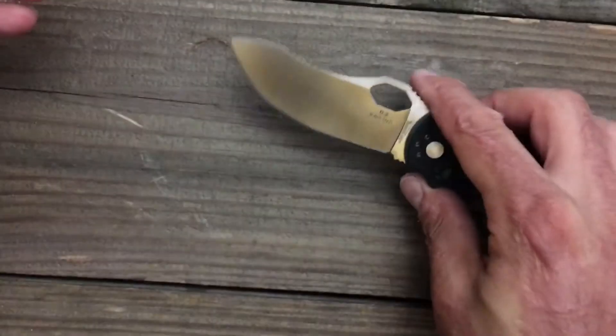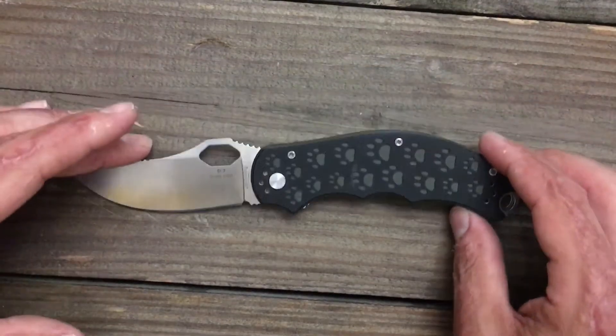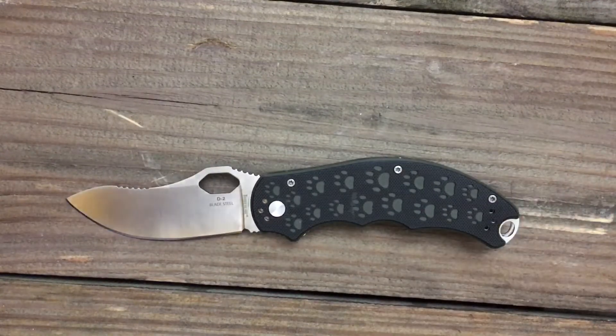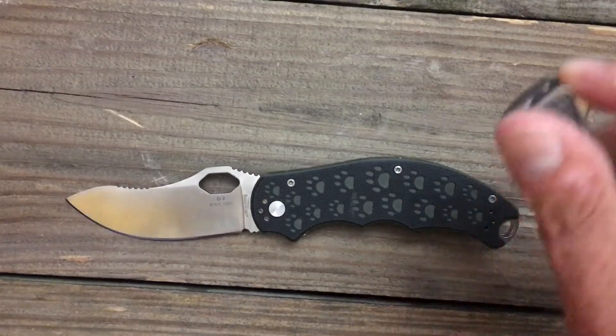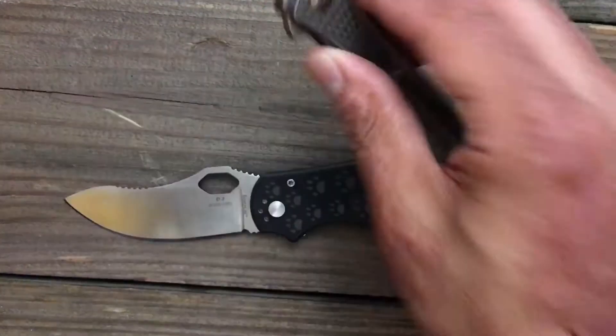This one came pretty smooth — I can't promise yours would be smooth. Let's get some quick size comparisons out of the way. You got the Simba here, and you got your Kershaw Crossbones.